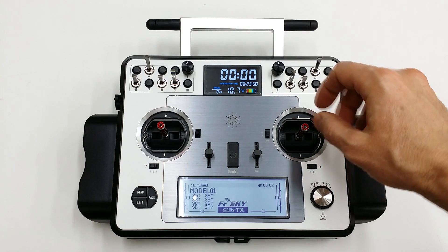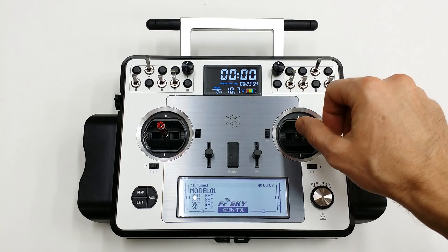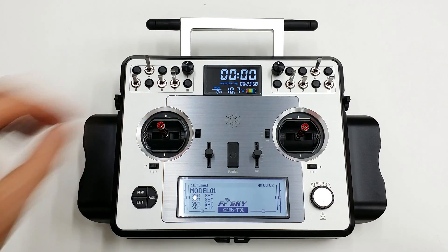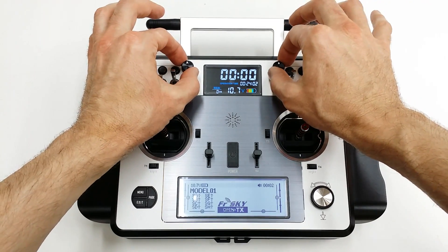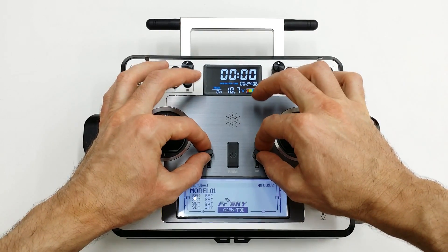The first step is to make sure that the gimbals are fully centered, so a light flick will ensure that the gimbals are centered and not biased in any particular direction. Then you want to make sure that your pots are centered, your sliders here are centered, and your sliders here are centered.